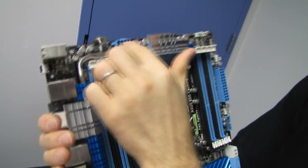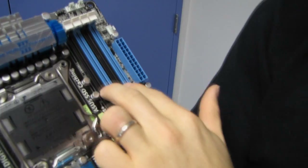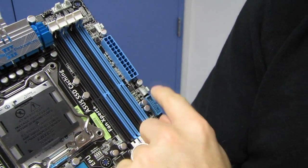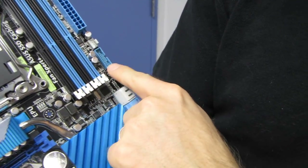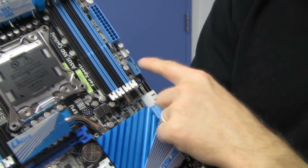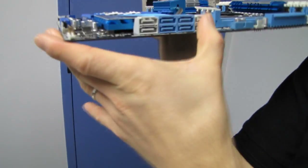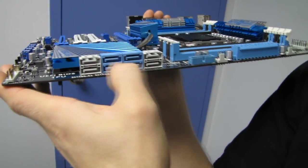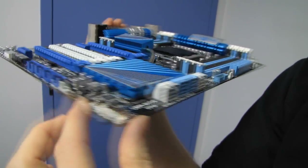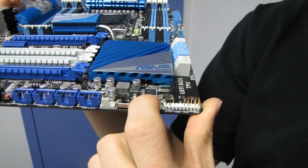We've got our eight-pin power connector in its ideal location at the top left, a couple of fan headers in the top right corner, four more DIMM slots, our 24-pin connector along the right-hand edge, one more fan connector, and a front USB 3 header also along the right-hand edge — which routes to the front of the case. We find four SATA 3 six-gigabit-per-second ports, four SATA 2 three-gigabit-per-second ports, front panel headers, the TPU switch for performance tuning, and the EPU switch for efficiency.